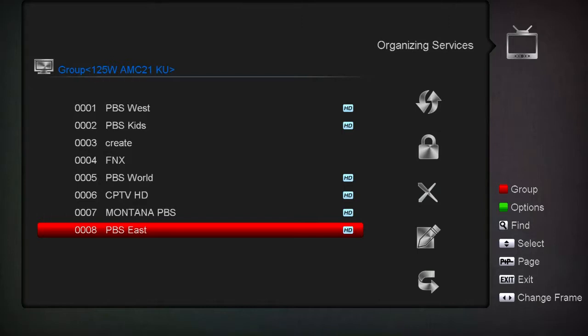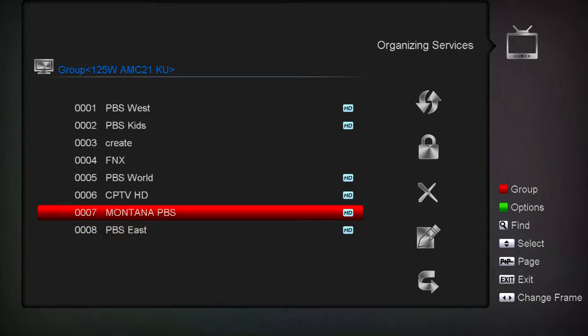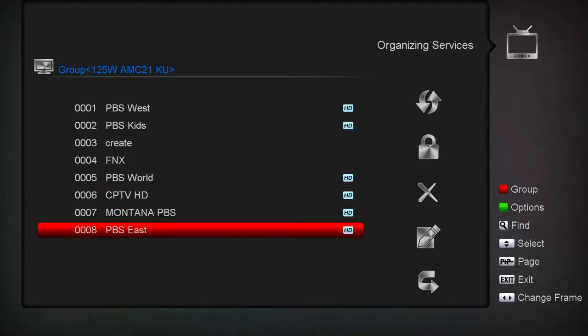When you're watching TV and you've got it set for just this satellite and hit the OK button to bring up the channel list, PBS East will be on the very last one. When you've got something with 20 or 30 channels, it's nice to have the ones you watch most or care about most up on top.